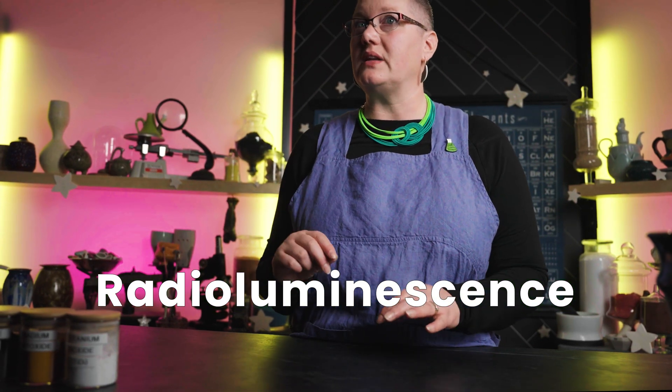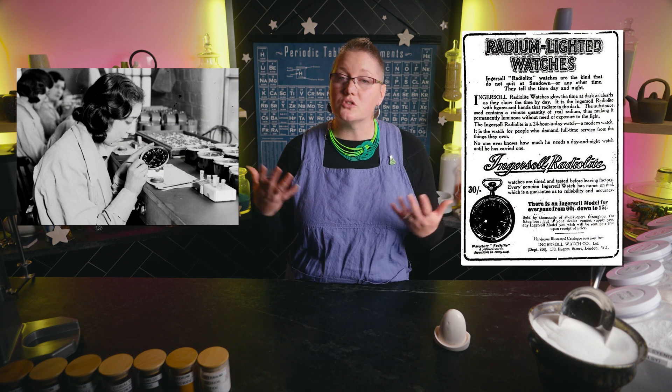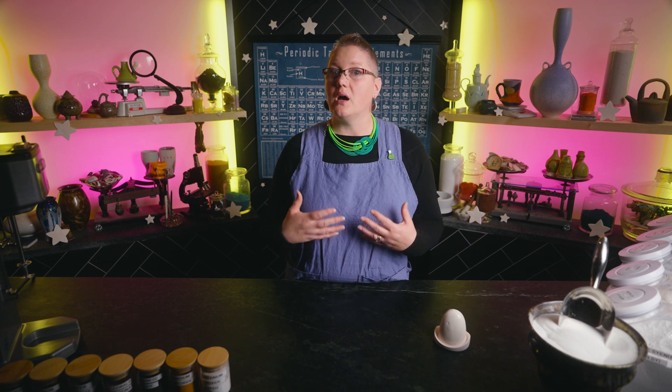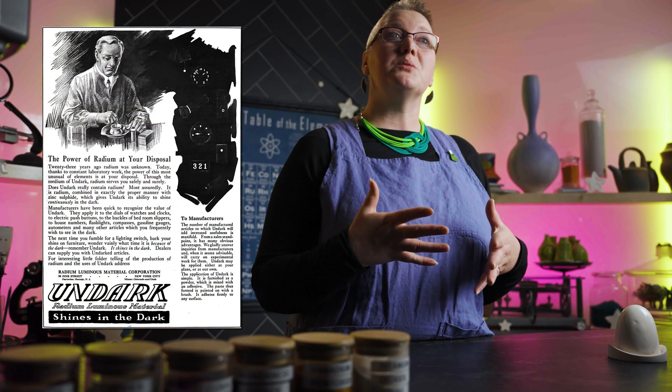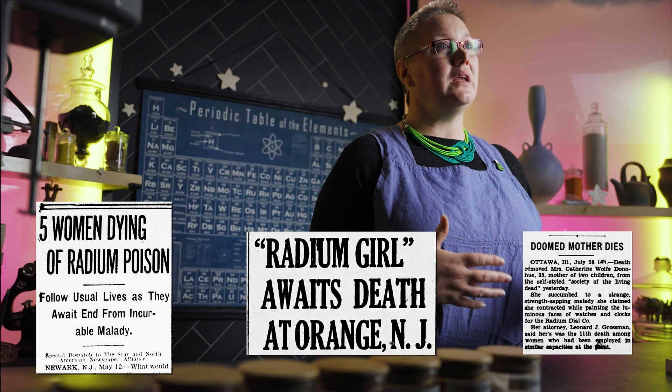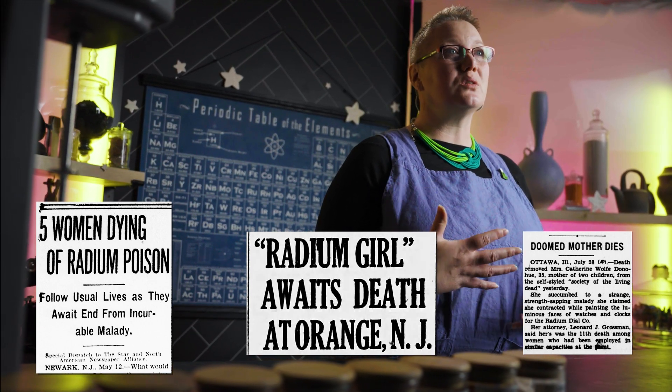The next reason why things glow in the dark is called radioluminescence, which does rely on radioactivity and is incredibly toxic. In the early 1900s, it was discovered that radium glowed in the dark. The Radium Luminescent Material Corporation developed a radium paint called Undark, applied to watch hands and faces. Around 4,000 women were employed as radium girls hand painting the watches. They used very fine tipped brushes that they would often lick to refine the points, which led to many women consuming large amounts of radium. Because of this, dozens of painters died, including the inventor of the paint, and many survivors had health outcomes that were often worse than what we see in horror movies.